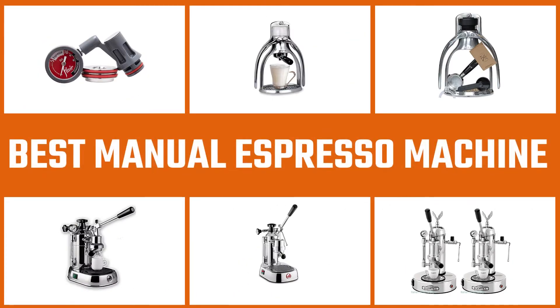Here are the 5 best manual espresso machines — let's get started.